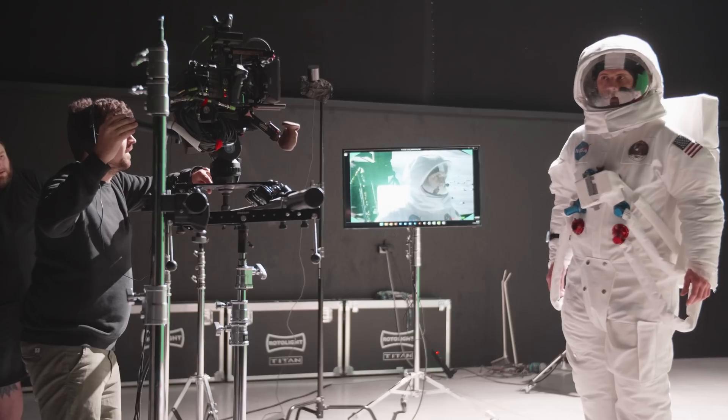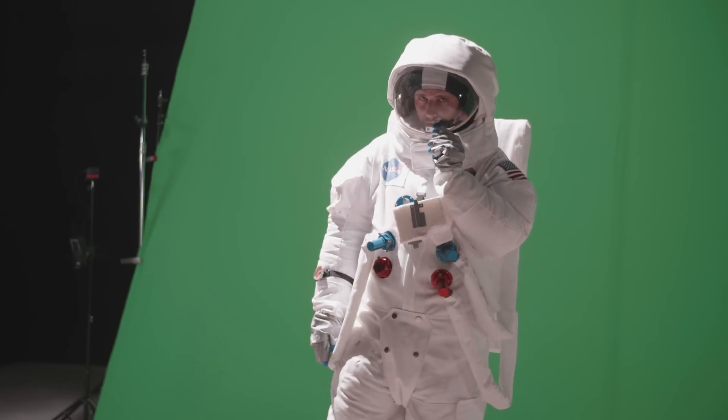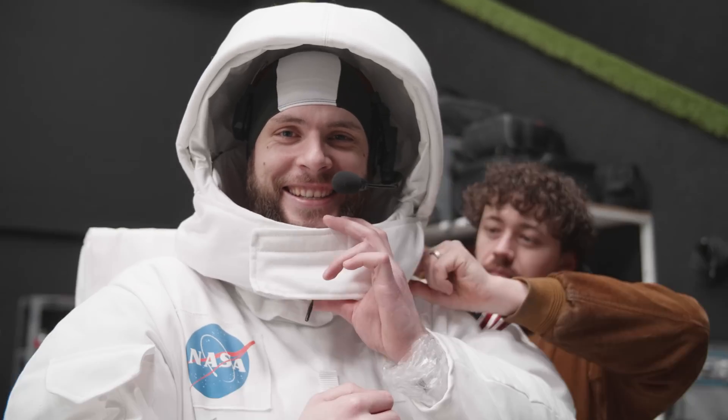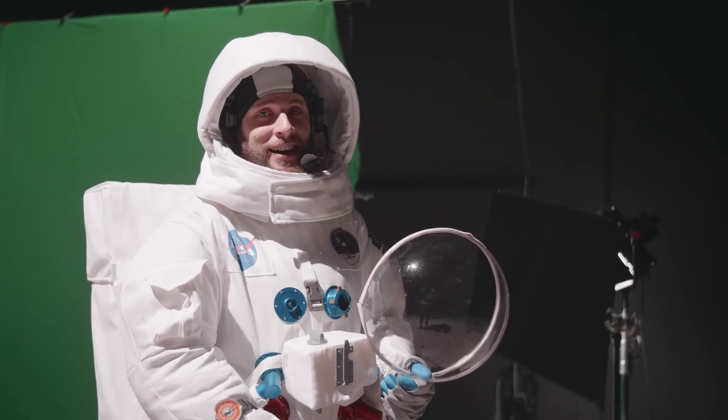This is the first day of production and I am pumped to get started. It was a big challenge doing our first real virtual production, but things started out pretty good. It takes three hours to put on this suit and I can't stay in it longer than 10 minutes, so that's a big problem. The lunar surface is hard, guys.